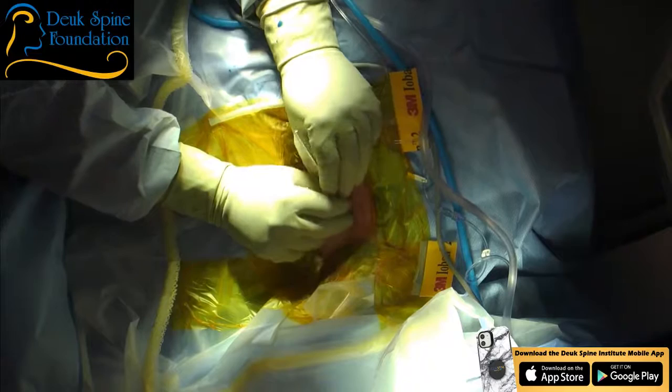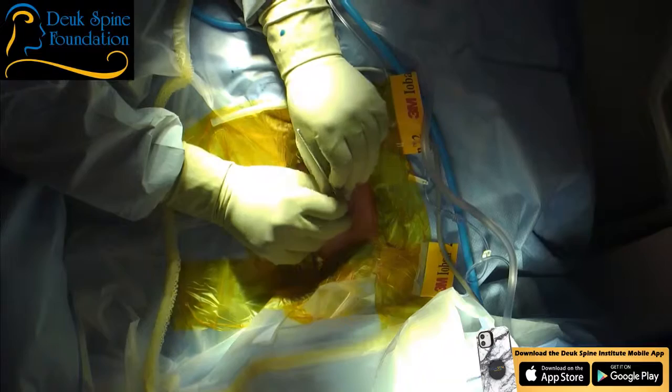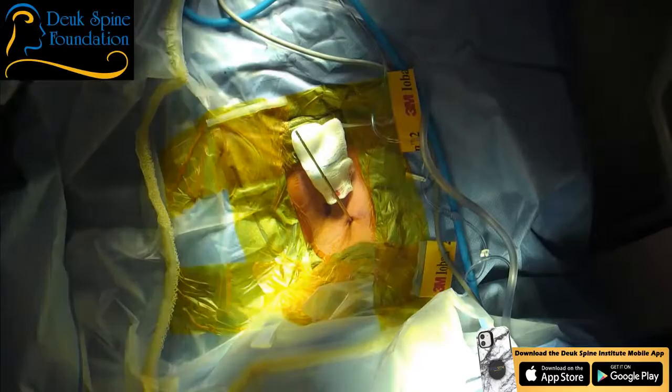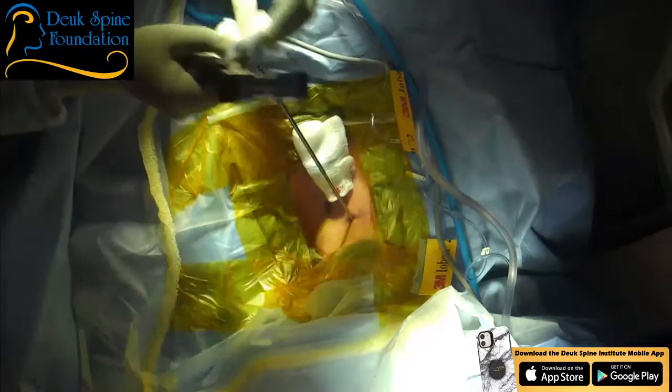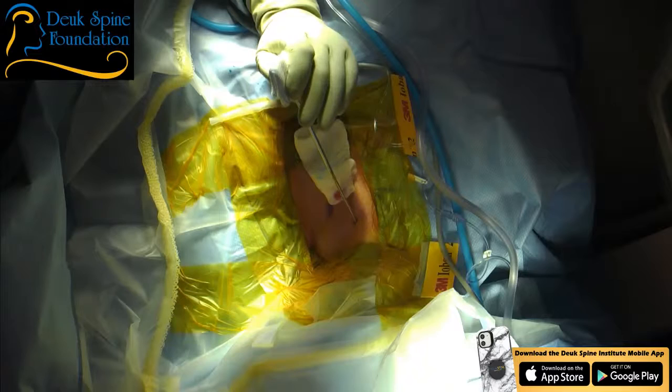So why does she have right arm pain — what we call cervical radiculopathy? Because the nerve is being crushed by a big herniated disc. It's a piece of disc material that shot out through a tear in the back of the disc, and now it's pressed up against her nerve root. I'm going to go get that herniation out, but I don't want to create collateral damage. I want to advance this tubular retractor without advancing the dilator.